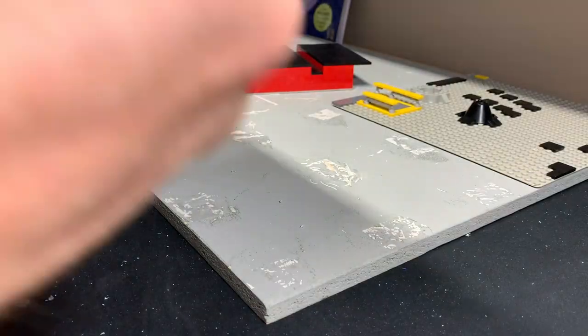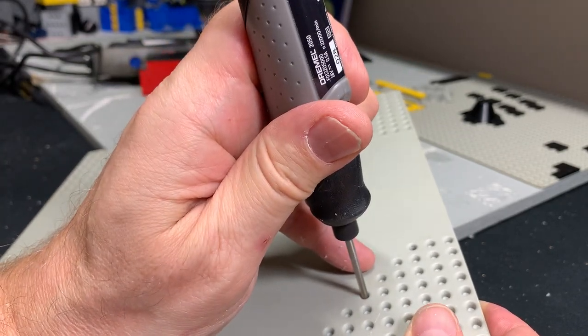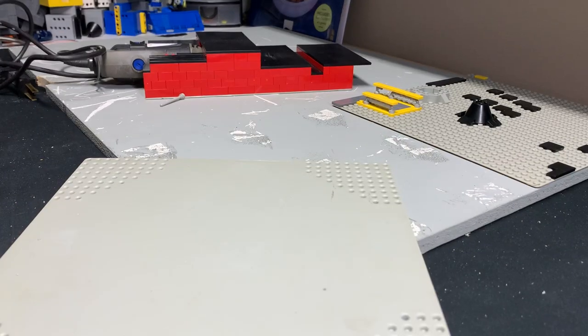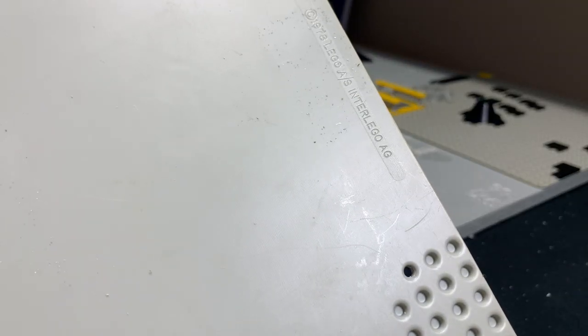There you go — the last side, trying not to go into my hand. That's 12 holes in one classic space base plate. On the back you can read it in the light: 1978, LEGO AS, Inter LEGO AG. This thing came off the assembly line when I was 11 years old, and yes, I just drilled 12 holes into it. These base plates were discontinued not long after 1978 and you can't buy them new anymore.